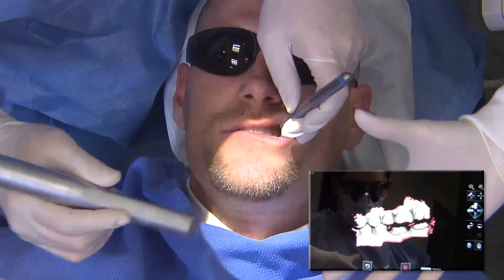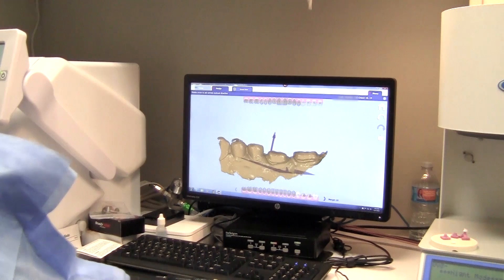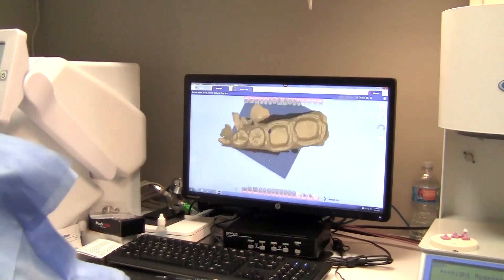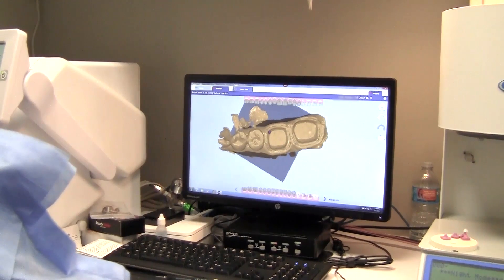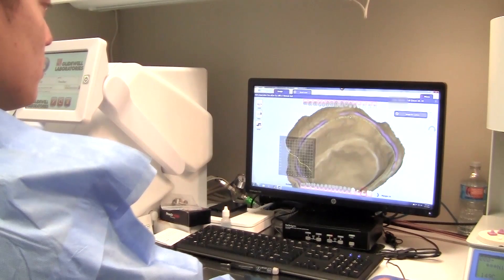Once the data is captured, the 3M True Def sends the model scans to the IOS fast design software. The first step is to set up the case, indicating the type of restoration — these are going to be full coverage crowns — then the type of material, which is Obsidian CAD. The shade selected is C3. The next part of the process is to determine the occlusal direction, which helps the software position the design proposals properly over the preps.